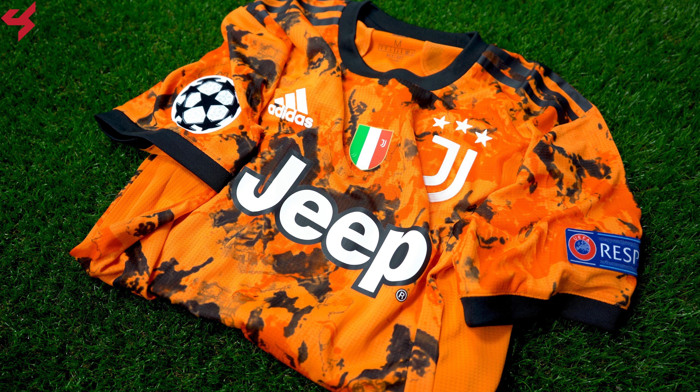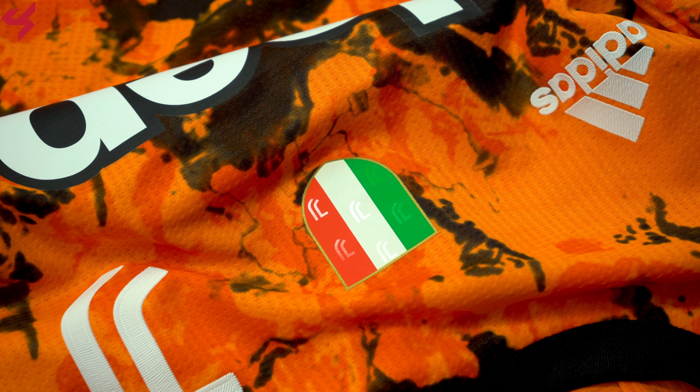Manufactured by Adidas and sitting on an all-orange base, black is the secondary color used on this beautiful third jersey. The graphic seen all over the jersey looks like spilled coffee or like you just rolled into dirt, but it kind of looks really, really nice. Both the Adidas logo, the Scudetto, and the full bar crest of Juventus are heat sealed onto the jersey.